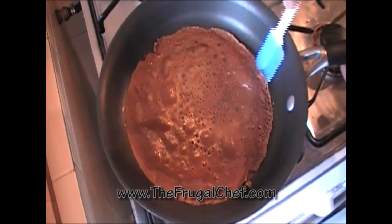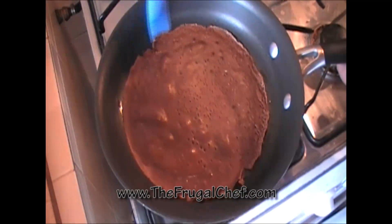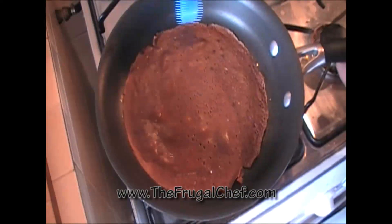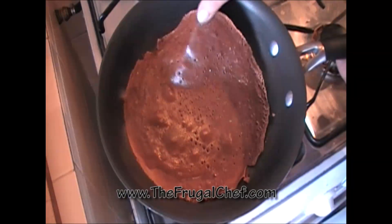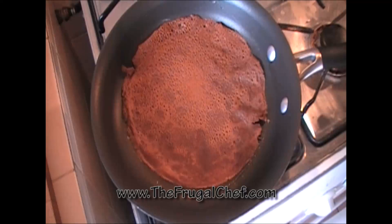You're going to want to put these on a plate with a damp cloth on top — you don't want them to dry. This is kind of done. I'm going to flip it and cook it on the other side for a couple of minutes. I'm going to do that with all of them and I'll come back to you.